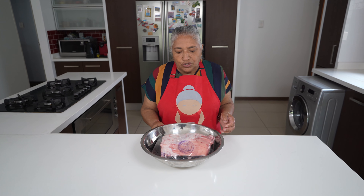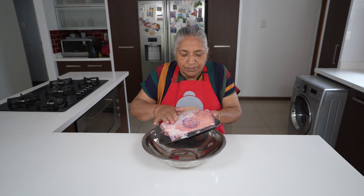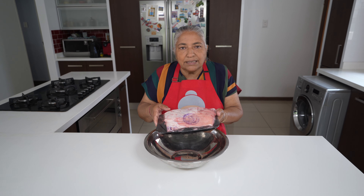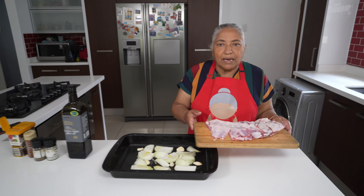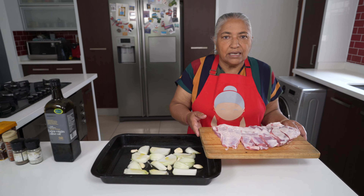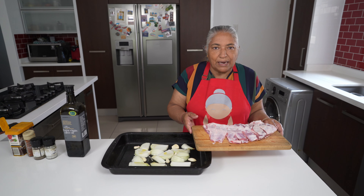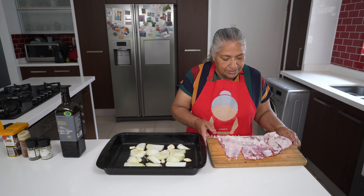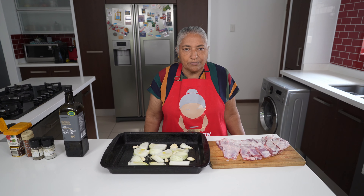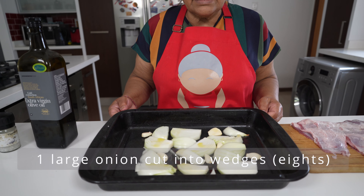To prep the lamb ribs, I'm going to clear up the fat on top, the label, and rinse it and pat it dry. Here are my lamb ribs — I've taken off the top fat and the label, rinsed and patted dry, but we still have some little bit of fat on it which will help us cook our ribs.